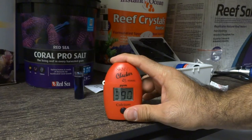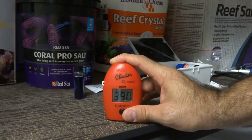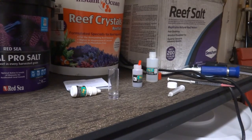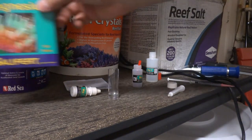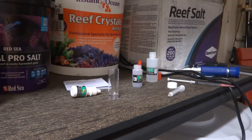I got 390 for calcium on the Reef Crystals. I'll stop the camera and set up for the magnesium test. Next is the magnesium portion — I'm using the Salifert magnesium test kit, the same one as before, starting with the Seachem Reef Salt.